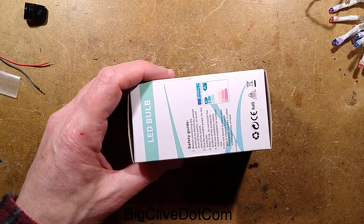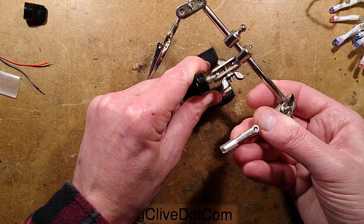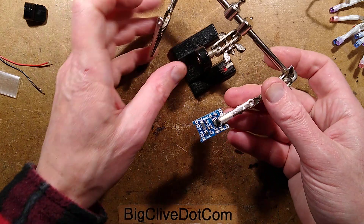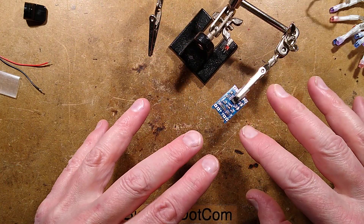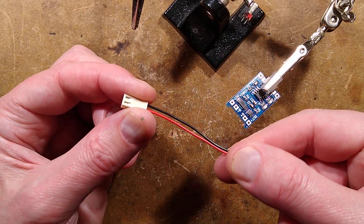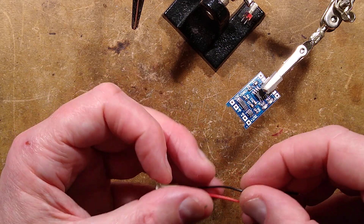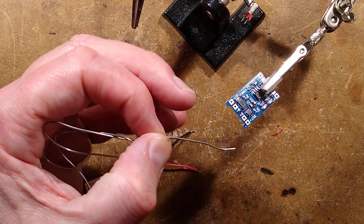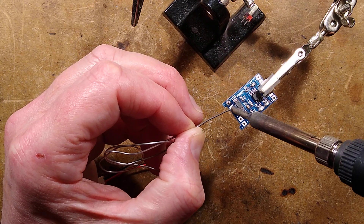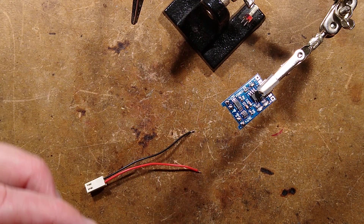I'll bring in the helping hands because they'll be quite useful. I have a bit of silicone sleeve - someone suggested this and it's a great idea, it provides better grip and insulation. I'm going to start by flowing some solder onto all four of these terminals on this circuit board. I've got lead-based solder and I'm not going to put the wires through the circuit board - I'm going to solder them onto the pads almost like surface mount, so there are no spiky solder connections sticking out underneath.